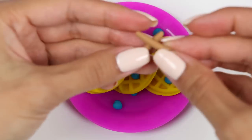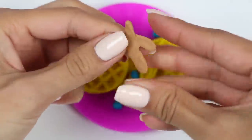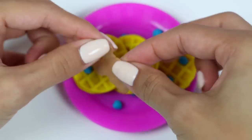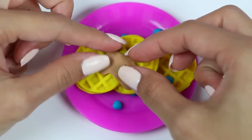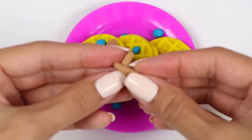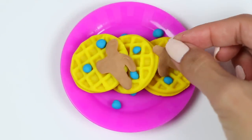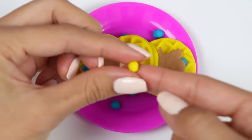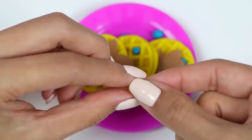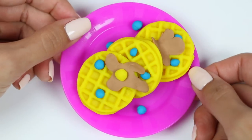Let's make some syrup using tan Play-Doh. I'll roll it up, stick them together, and then flatten it out. There's one, and I'll make one more for the other side. And finally, I'll form a little slice of butter. We're done! That looks delicious!